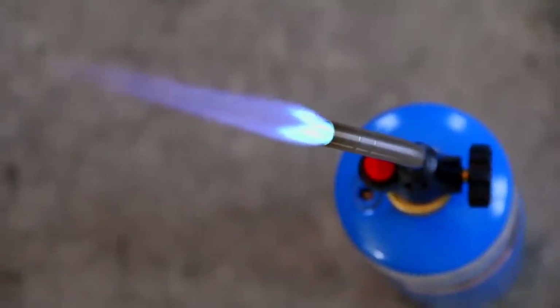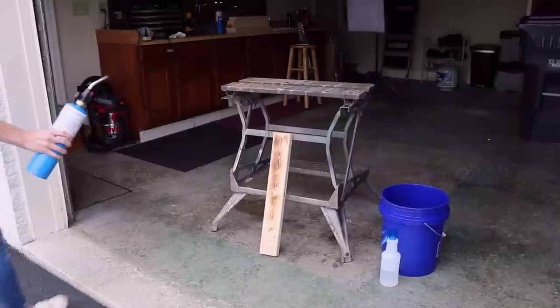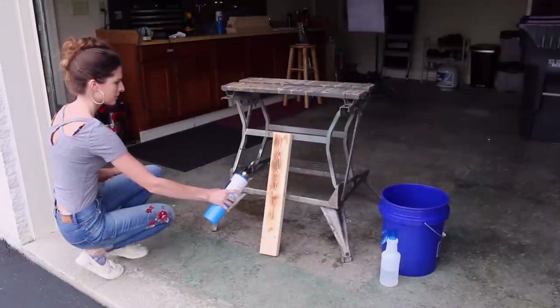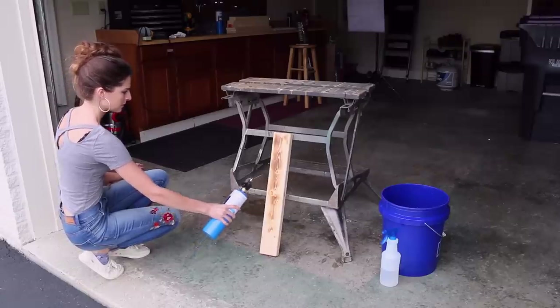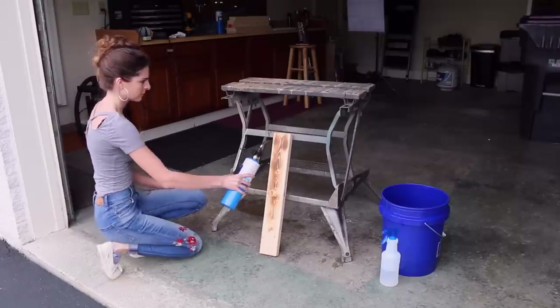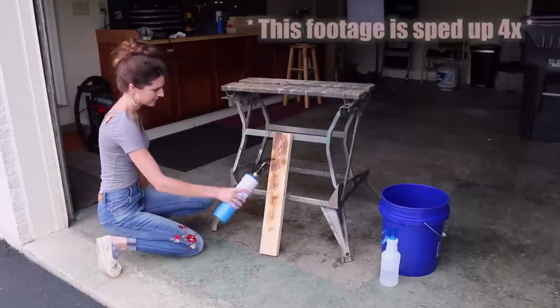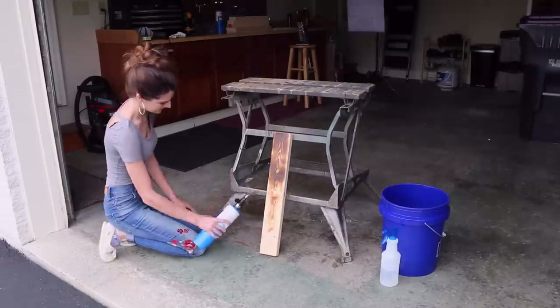I don't think I even went through half the tank throughout this entire video. Now I've propped the wooden board upright and I'm going to continue torching it. You want to rest it on something that's not flammable, such as these metal legs on the sawhorse. Don't catch anything on fire — please, including yourself. Please just be very careful.